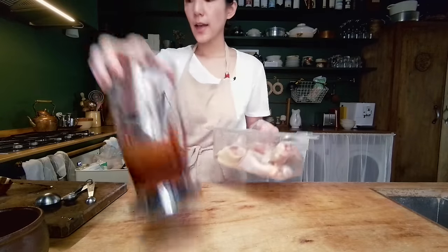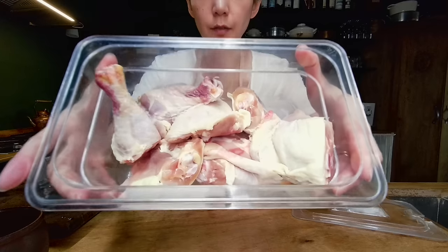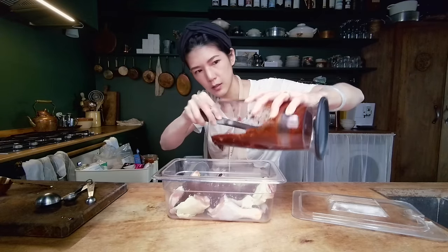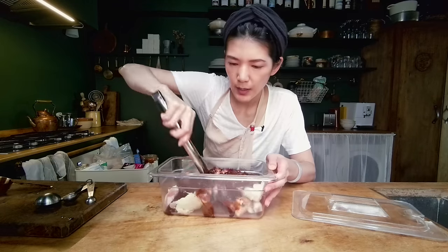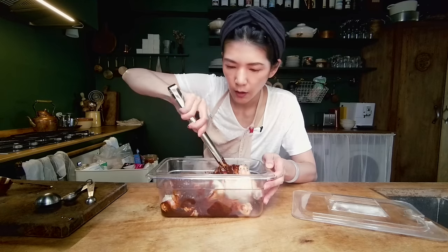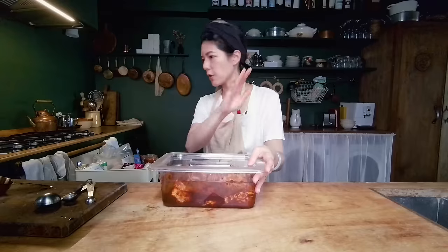So now I have my chicken — eight pieces of dark meat chicken. I'm going to pour the blended marinade over the chicken and just toss and turn until they are all drenched. And then into the fridge this goes.